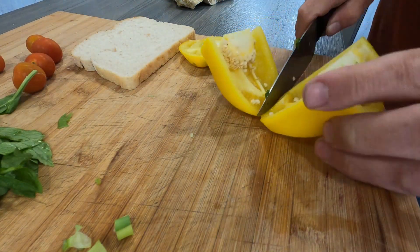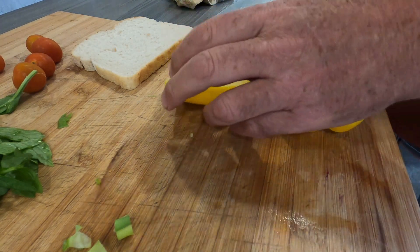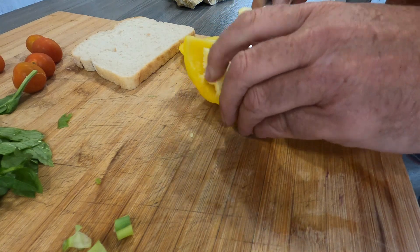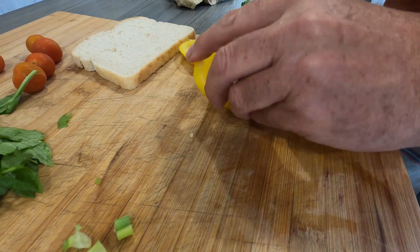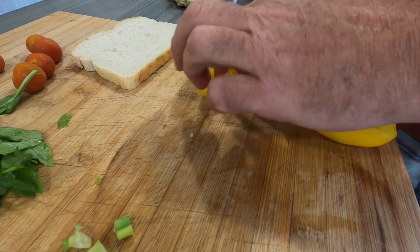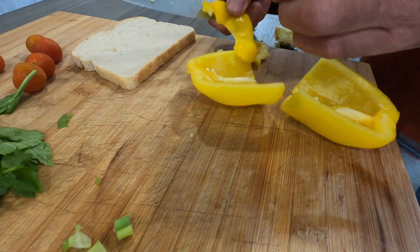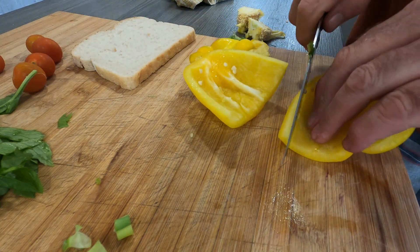We've got a lovely yellow pepper here — just take the pith out of there as best you can, it can sometimes be a little bit bitter. That'll do — pop the top off because I never waste anything, and we'll get this cut up.